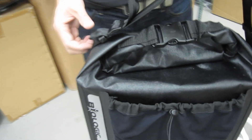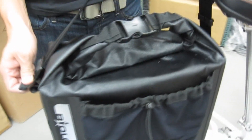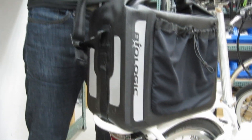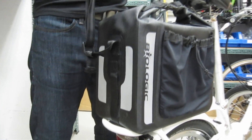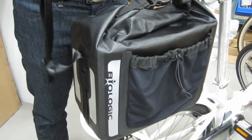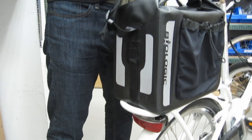This commute bag uses the ClickFix rack adapter system. The great thing is that it works with all Tern and Biologic rear racks that we make, so it doesn't matter what kind of Tern bike you have or if you have another bike with a Biologic rack — this bag will work with it. And that's the Biologic Commute Bag. Thank you.